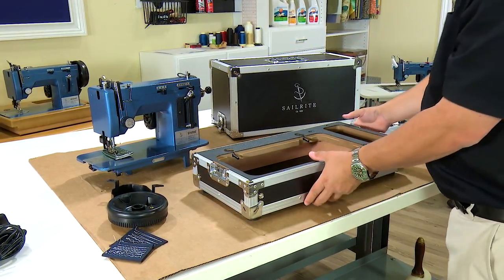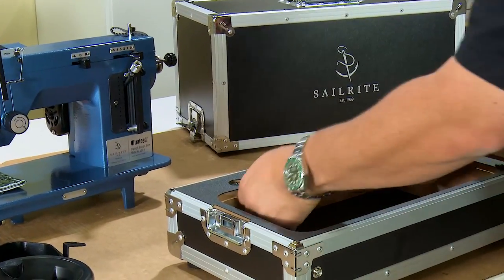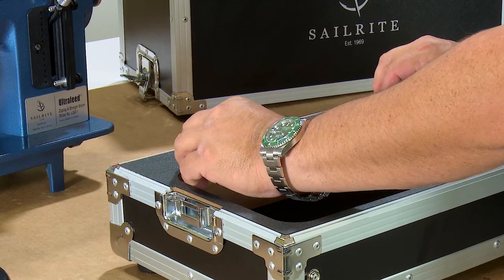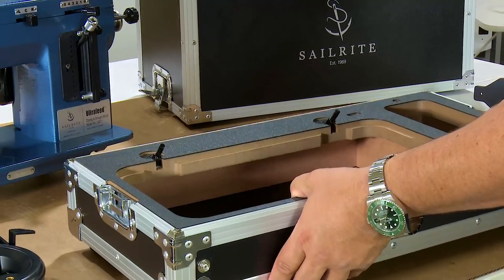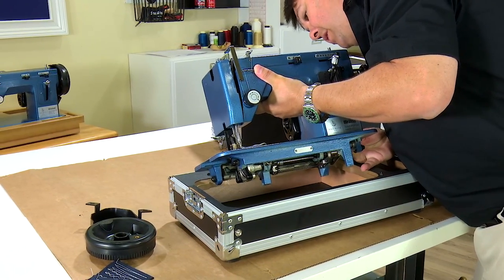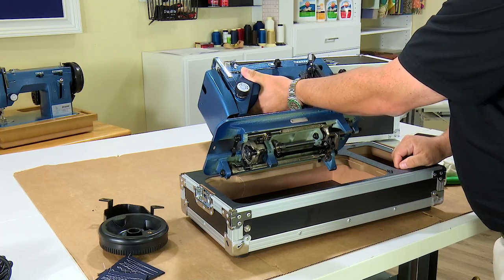With the case top out of the way, we can see that the tray of the case has the two hinges that will go into the holes in the back side of the sewing machine. We will simply lift those pins up so that they hold at about 45 degrees. Sometimes they don't hold quite that well and you may need a helper to hold the pins up. Lift your sewing machine head, get one pin started, then locate the other pin and start it.